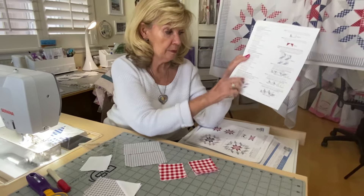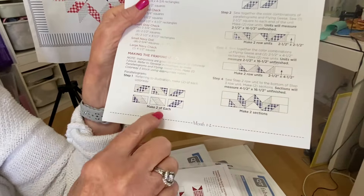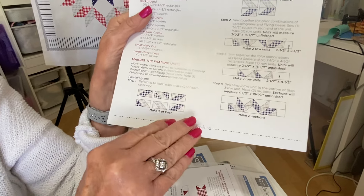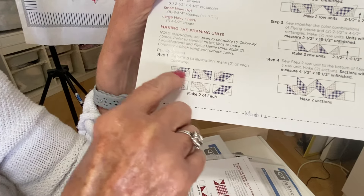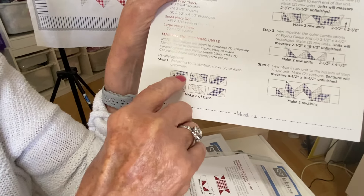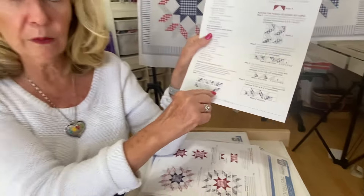So on the bottom of this, making the framing units — these are parallelograms, step one. They show you making two of each, so you've got to make 12. There's six different ones, and they are very particular in their colorway and the direction of the add-on units. So you have to pay close attention to which way they're going, and you have to get them right.